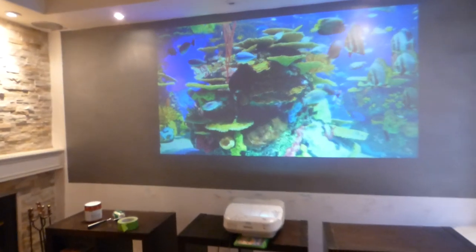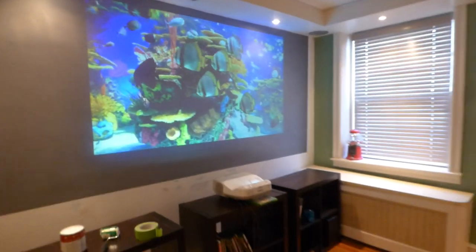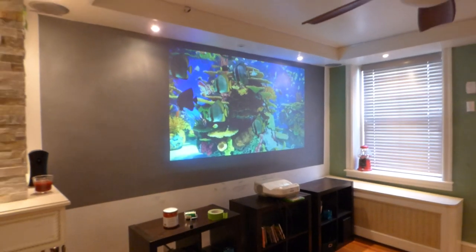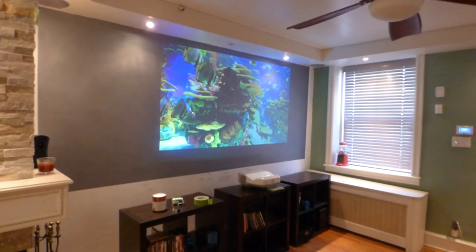You can see our screen paint is compatible with just about everything. I've used this on short throw, I've used this on long throw, and now we have an Epson ultra short throw projector. The screen looks absolutely incredible. Thank you all for your time.